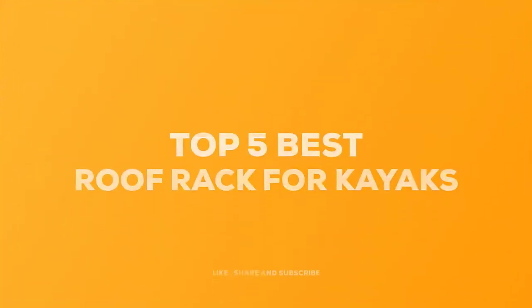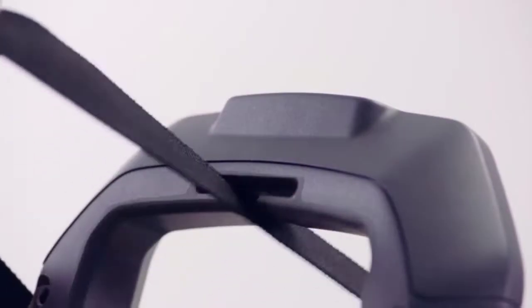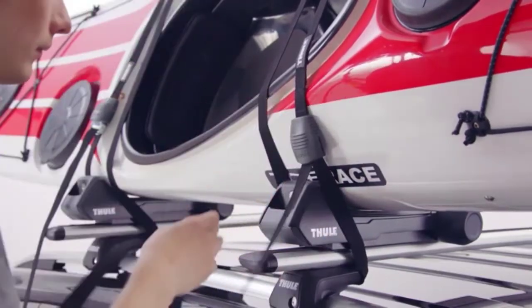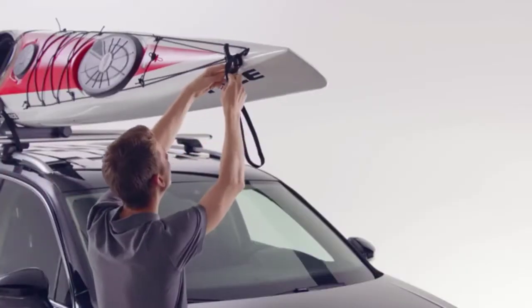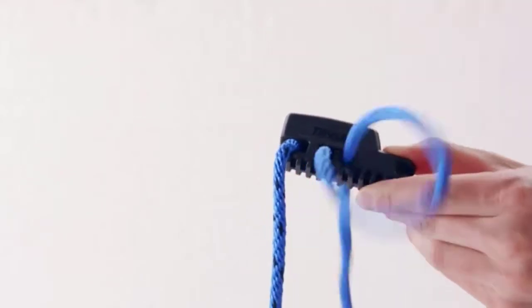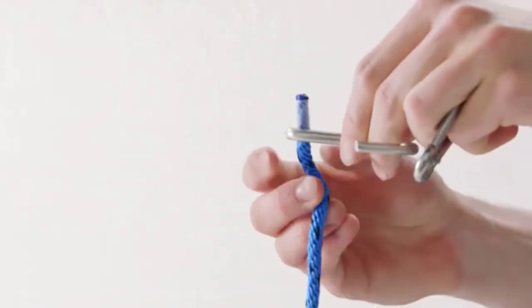Today we review the five best racks for kayaks so you can choose the right one for your purpose. After spending two weeks of research and consumer surveys, we compiled this list. If you want more information and updated pricing on the products mentioned, be sure to check the links in the description below. Since we're a new channel, don't forget to subscribe and click the alert notification. Let's get started.